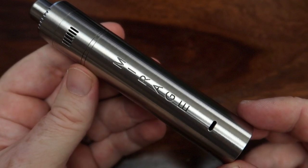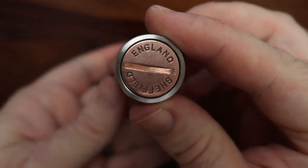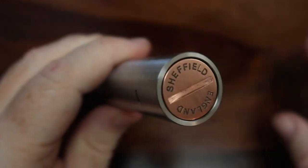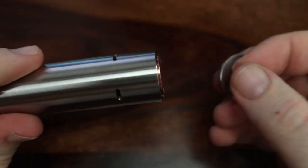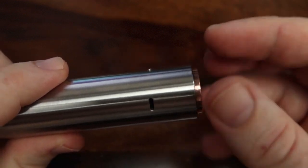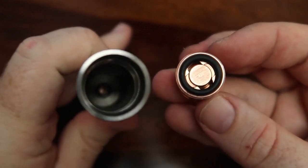A chap called Harry Brearley invented stainless steel, also in Sheffield, in about 1912. You can imagine where we'd be if that invention hadn't taken place. That's why they're very proud to emblazon it on the button there, and on the RDA that we'll see in a bit. The threads to unscrew it are super smooth — everyone's a winner on that one.